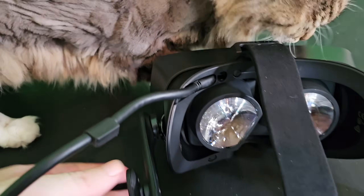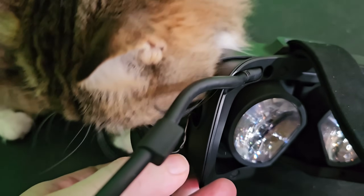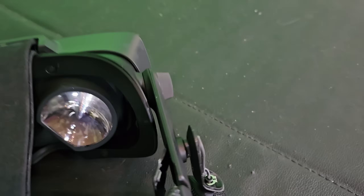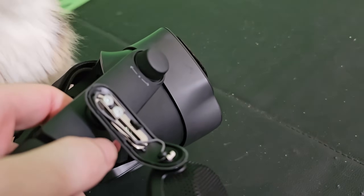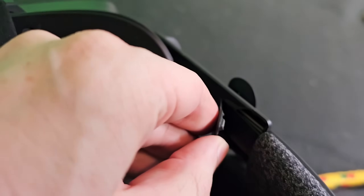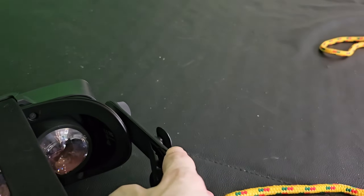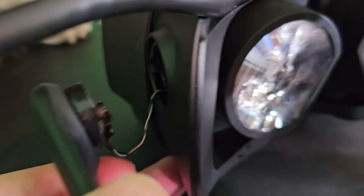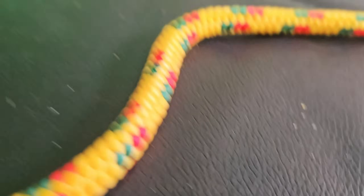Alright, so that once again ended up being more of an impact test than anything. As you can see this part broke off right here, and I didn't realize that was missing until I got back. This part tore up but the spring in here still works. I don't know if you can hear that music but both speakers are still working, this little wire stayed intact, and nothing a little tape can't fix — besides that we're going strong.